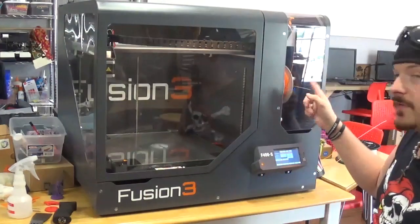Here we have a Fusion 3 3D printer. We have a file selected off of Thingiverse that is supposed to be an exact replica of the little table insert for the scroll saw. We have some filament in it and what we're going to do is hit start and see how it works.